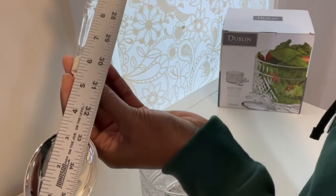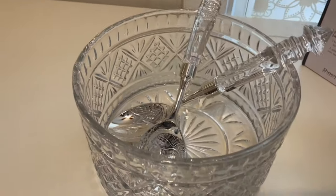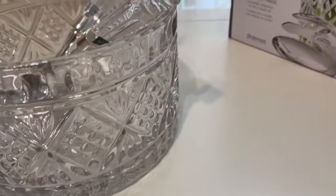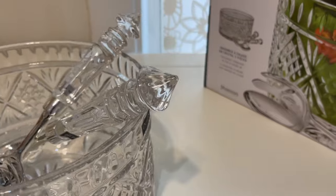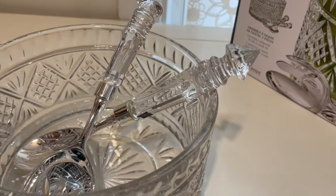So yeah, that's the measurement and that is my review of this gorgeous Dublin salad bowl. So pretty — oh my god, it's so out of this world pretty! Thank you guys for watching, I will see you in my next one.